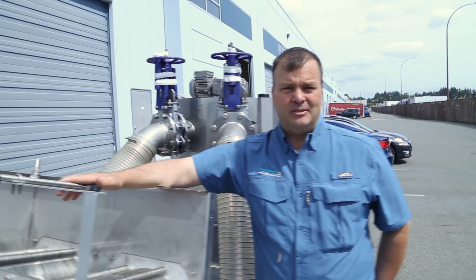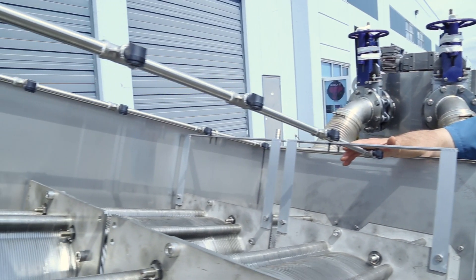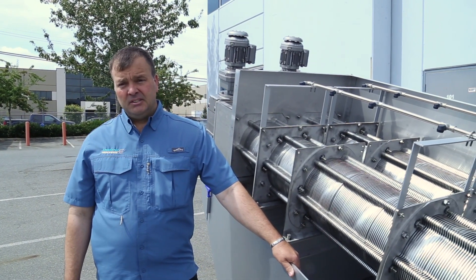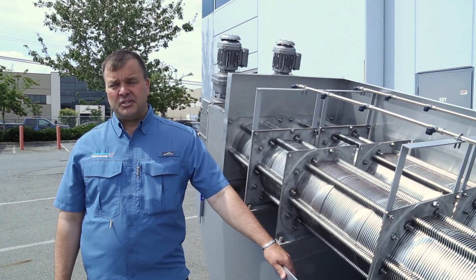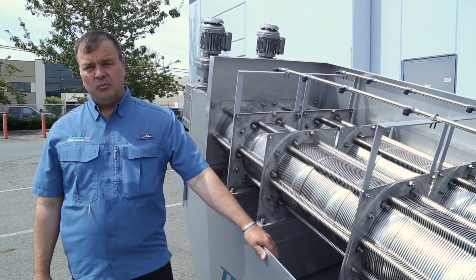There is an integrated CIP system on this piece of equipment to ensure that it runs clean and smoothly at all times. Whether you're looking to process batches of material or have a 24/7 operation, full automation packages are available with your equipment.